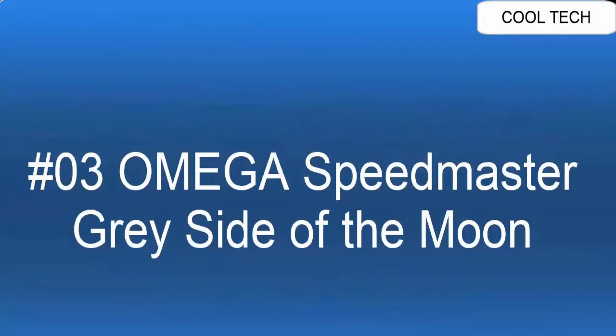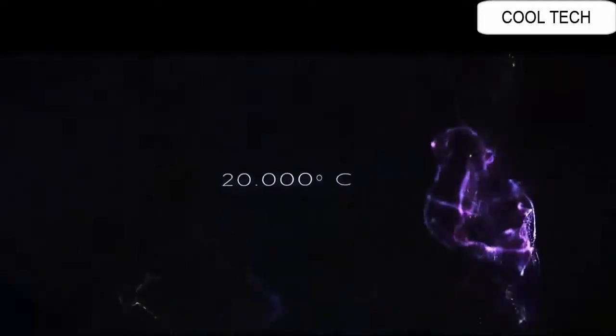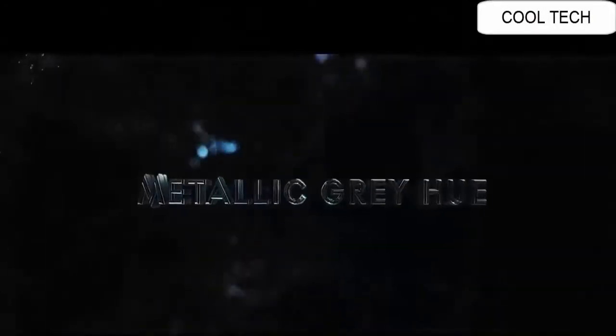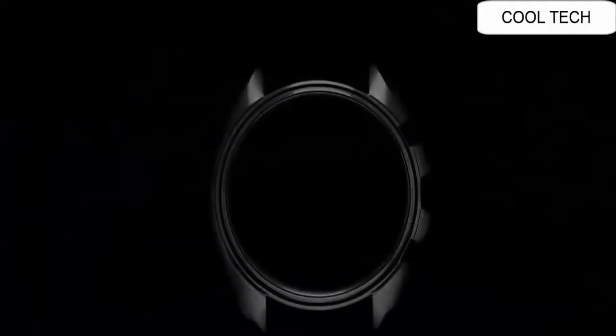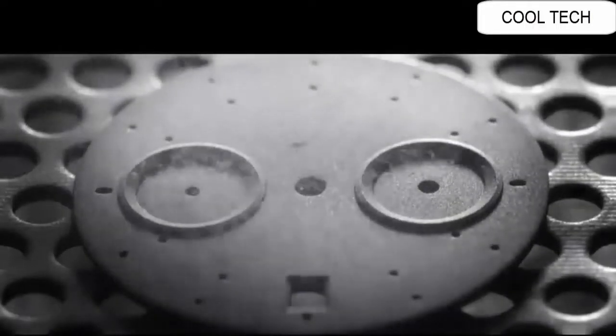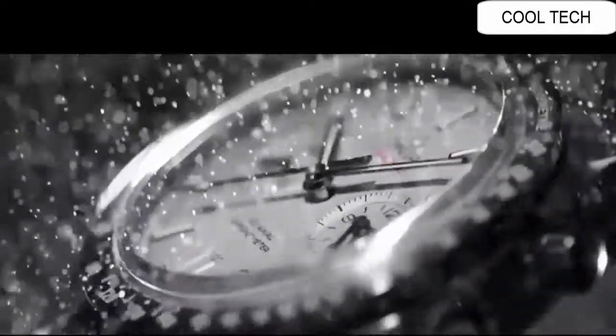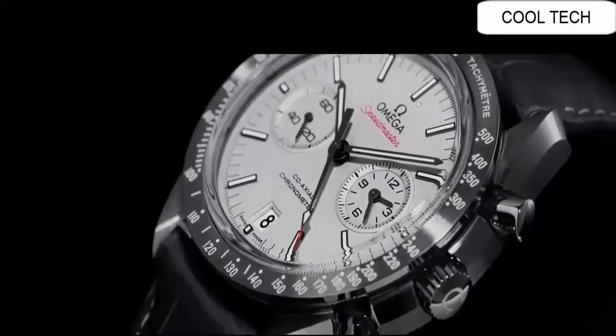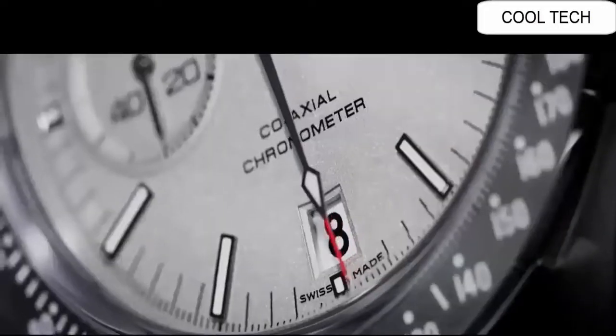Number 3: dial material type sapphire. Display type analog. Glass tank buckle. Case material ceramic. Case diameter 44mm, case thickness 16.5mm. Band material leather.